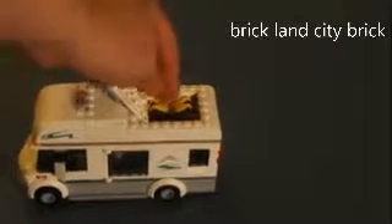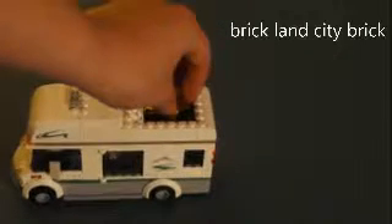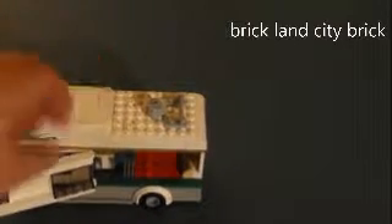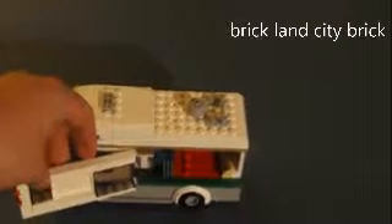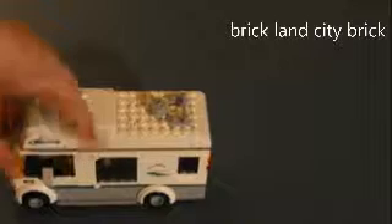It also has a hatch with a life vest and oars for the canoe, as you can see. Opening it up, it has hinges. Let's take off the top.